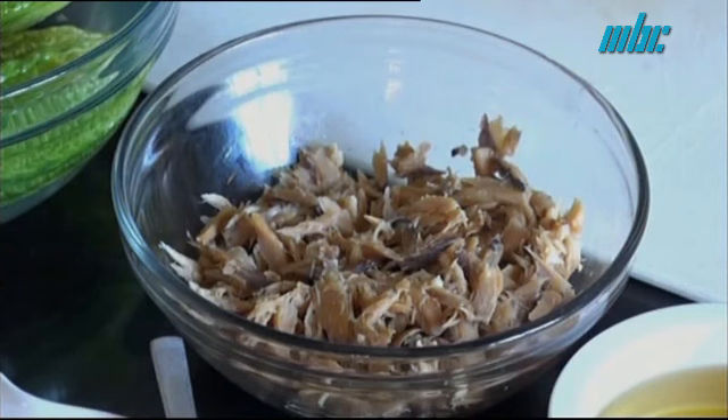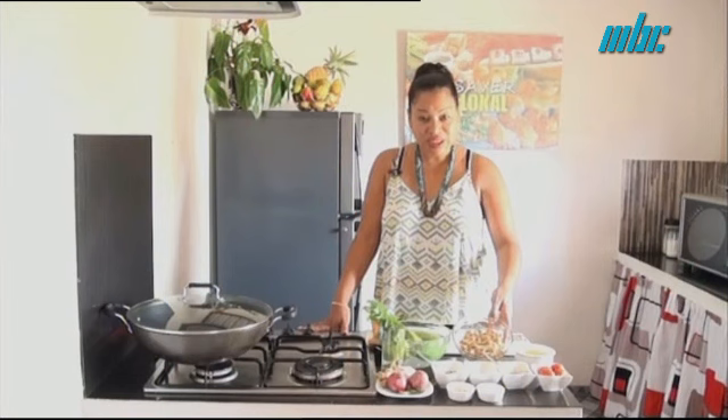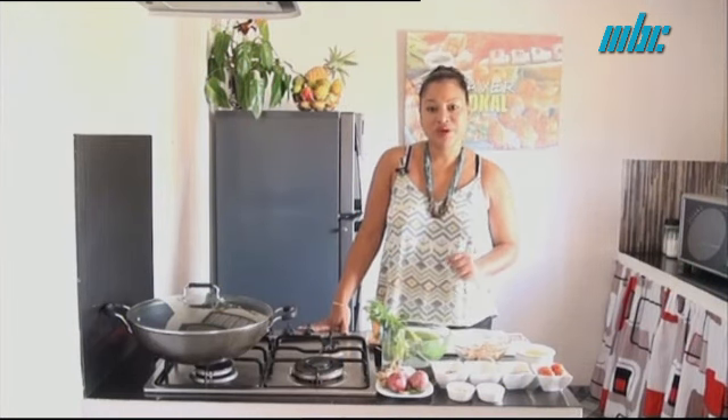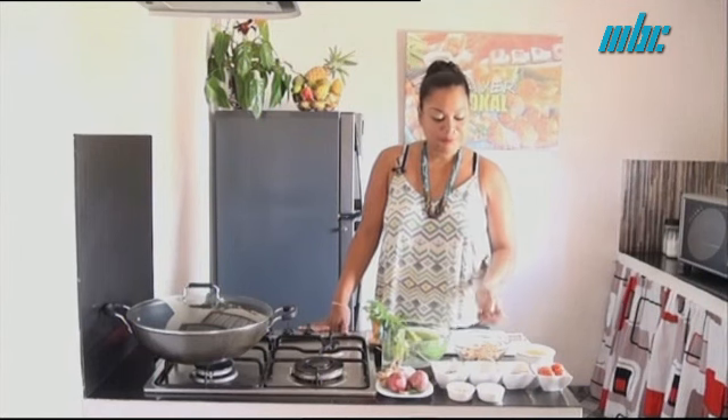Here, we stuff our Morgos with poisson salé. My poisson salé, I have to boil it first. It is the easiest to prepare — I just boil it and remove it.